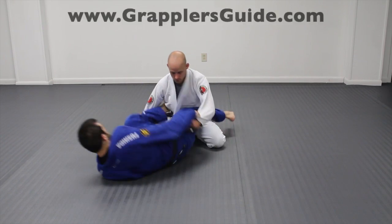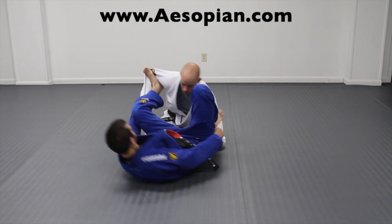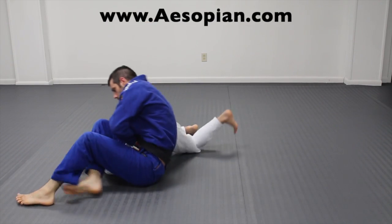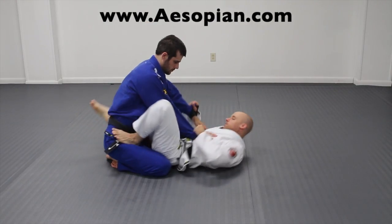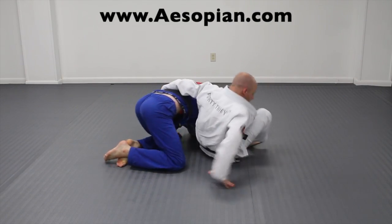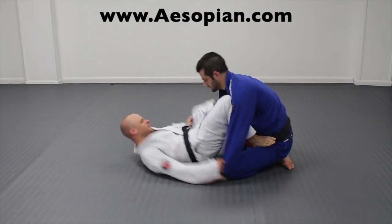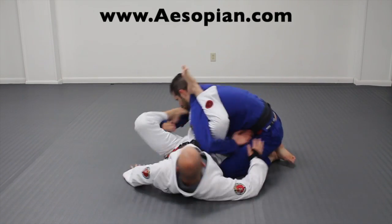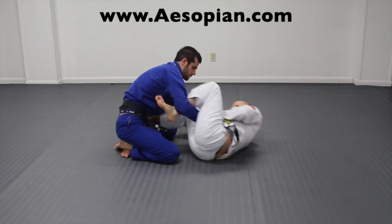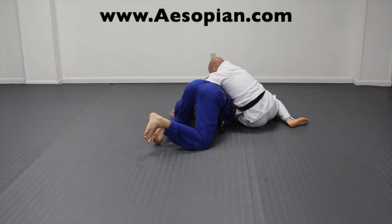With the spider guard you establish great control of your opponent's arms to set up different attacks like the omoplata. With the lasso spider guard you can attack for an omoplata on the lasso side by pulling their arm through and going for the omoplata from there. If you attempt to sweep on the other side your opponent may post out, which leaves an omoplata attack option from the opposite arm as well. Don't forget you also have the option to spin underneath and go for the spinning omoplata.